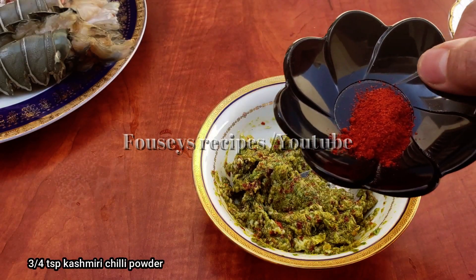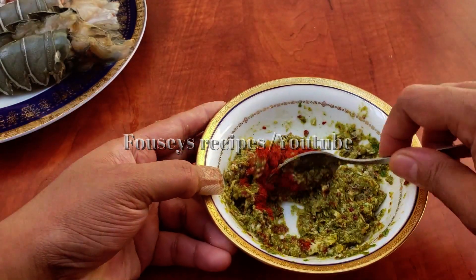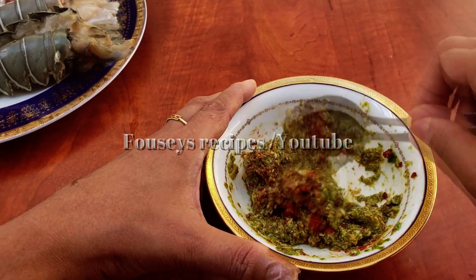I am going to add a little bit of Kashmiri chili. I am going to add 3 teaspoons of spice and mix it in a little bit.